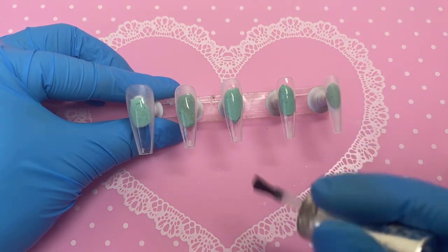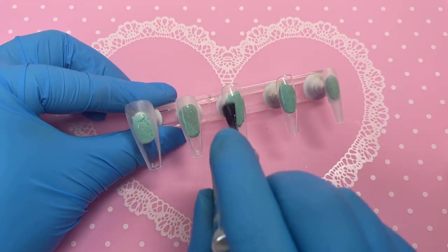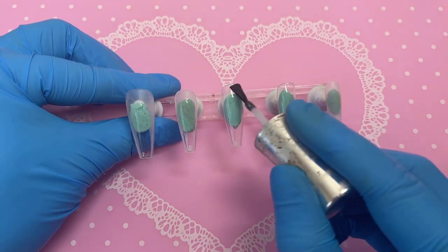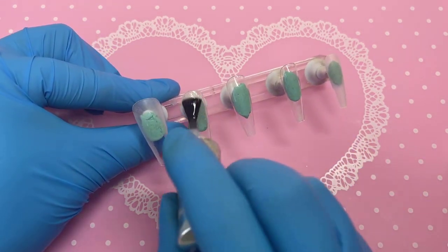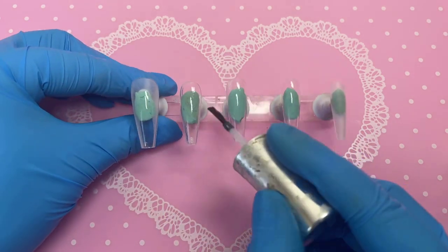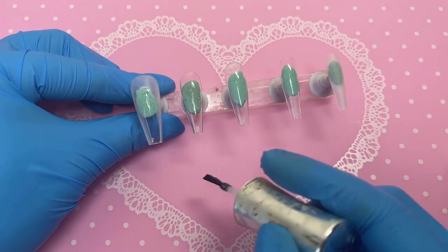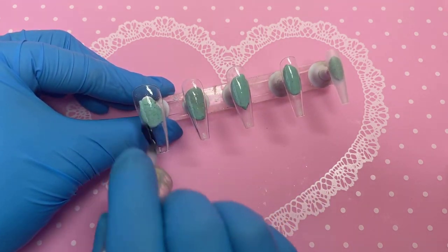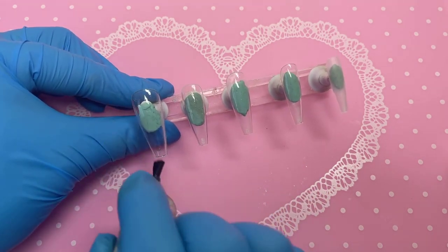Applying base coat is definitely one of my favourite parts. I just love how matte and cloudy the nails are, and as soon as you apply the top coat it becomes so nice and clear. It's such a small tiny thing but it's got to be one of my favourite parts.